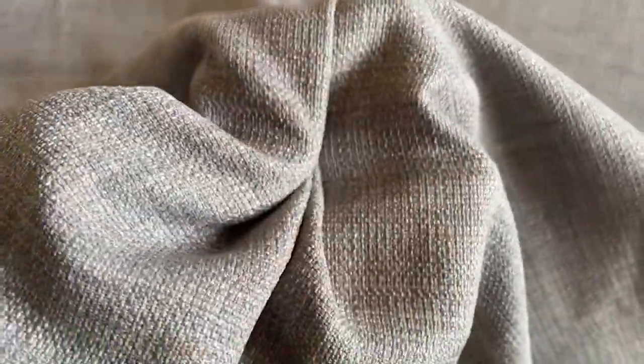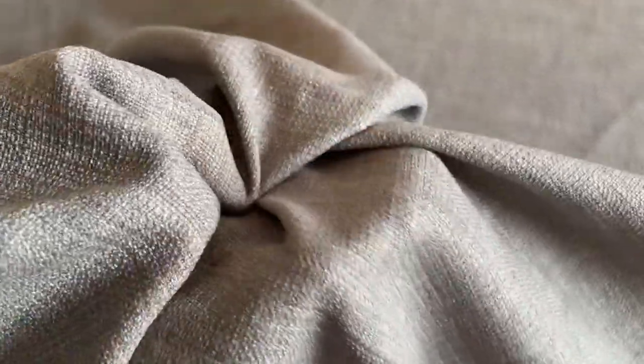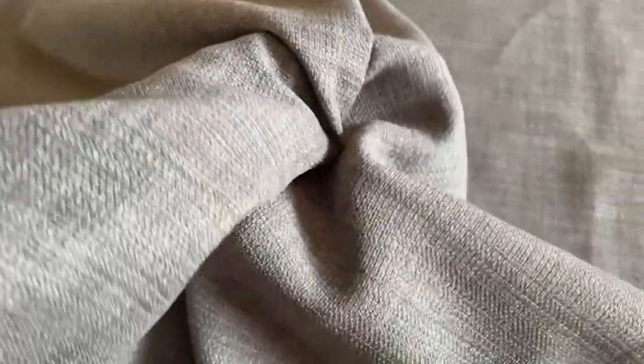It's a stylish pattern and something you could make repeatedly in a range of fabrics and colours. If you're looking to make a truly unique jacket, make this pattern in this fabric in one of the bright and bold colours.